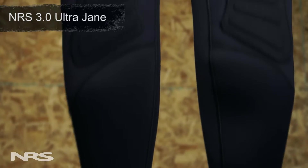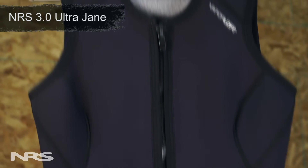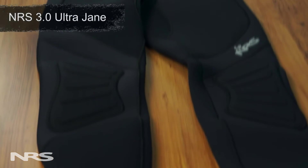Next in our lineup is the Ultra Jane. The Ultra Jane is our most popular women's wetsuit because it's the warmest and most comfortable option that we offer. Like the 3.0 Farmer Jane, the Ultra Jane is 3mm thick and incorporates stretchy power-span neoprene in key areas for enhanced comfort and range of motion. In addition, the Ultra Jane also offers comfortable glued and blind-stitched seams. This type of seam construction helps minimize water transfer in and out of the suit.